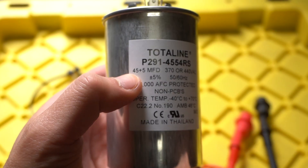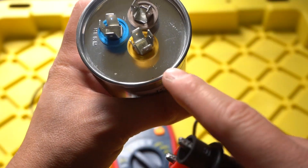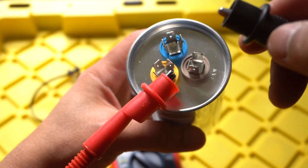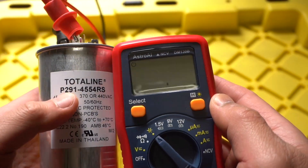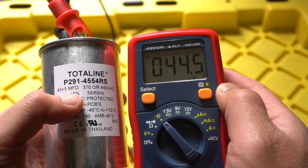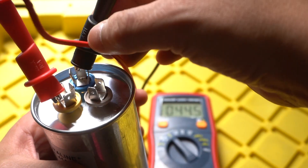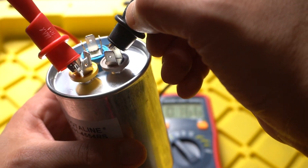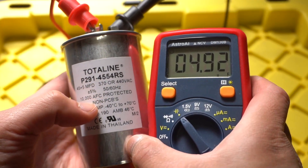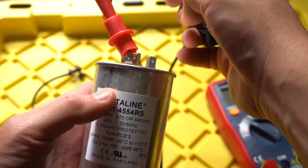Let's test out the compressor rating — it has to read 45 microfarads. Take any one of your clips, black or red, it doesn't matter, and place it right on the C which is the common terminal. Then to get that number put the other clip right on the herm terminal. We are reading at 44.5, and that's within plus or minus five percent of 45. Now let's test out the fan: keep one clip on common and place the other on the fan terminal. It's reading at 4.9, which is within the five percent rating of 5 microfarads. So this is a very good condition capacitor.